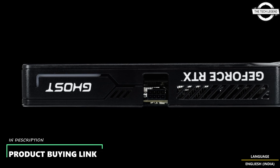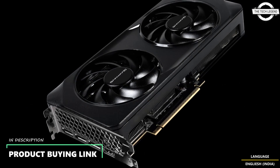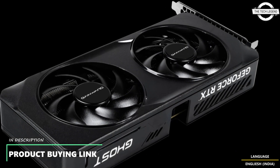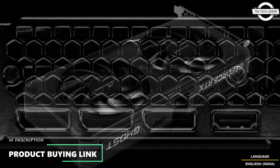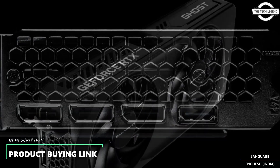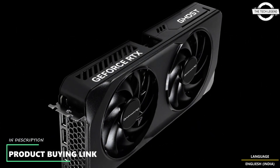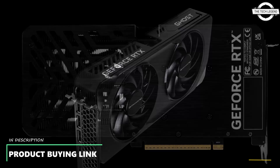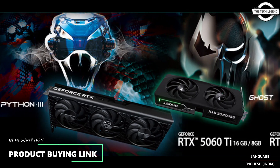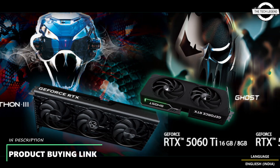This release features the Phantom 3 and Ghost series, designed to deliver powerful performance for gaming, AI, and creative workloads with advanced cooling and exceptional durability. It's powered by the NVIDIA Blackwell GeForce RTX 50 series GPU, bringing game-changing capabilities to gamers and creators, equipped with a massive level of AI horsepower.